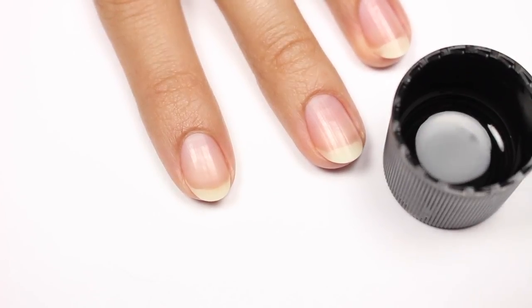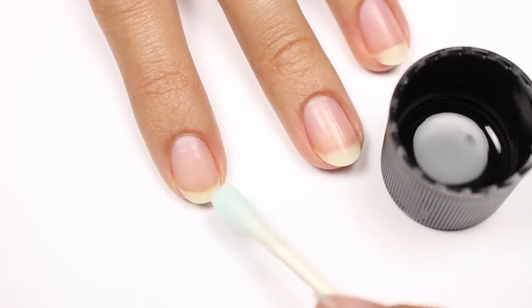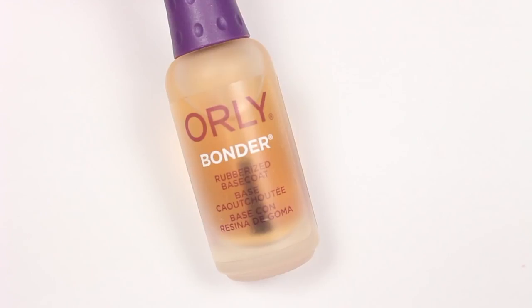To get the perfect matte mani, I'm going to first remove any dirt and oil from the surface of my nail with a q-tip and remover. This will help the base coat and polish adhere better to my nail.